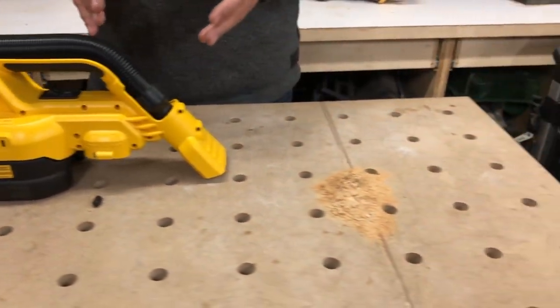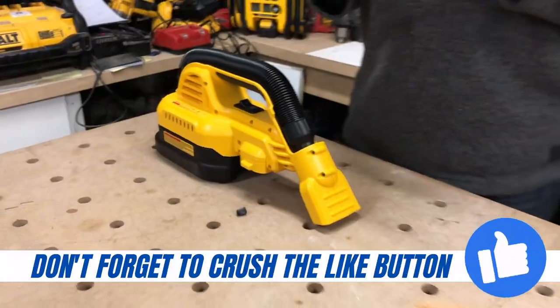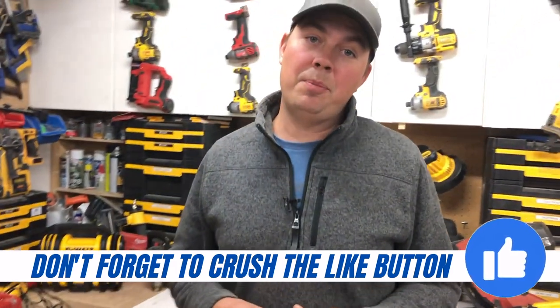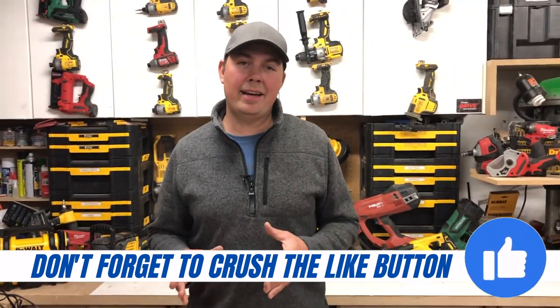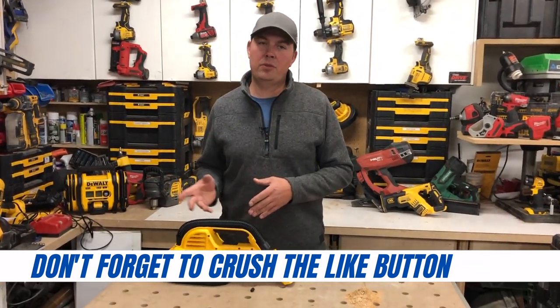This isn't obviously gonna clean up a whole job site. In just a few seconds, we're gonna show you how this vacuum works on this dust. There's two ways to suck dust up — or dirt, or leaves, or anything like that. Another thing to point out is that the filter on this is washable, so you don't have to throw it out.